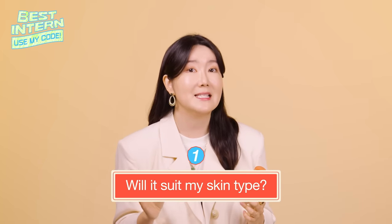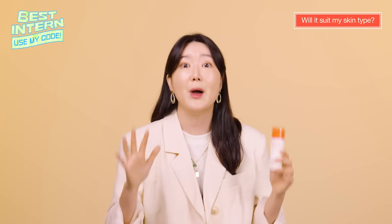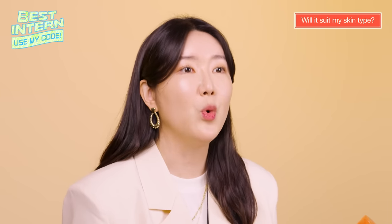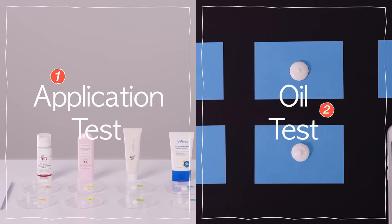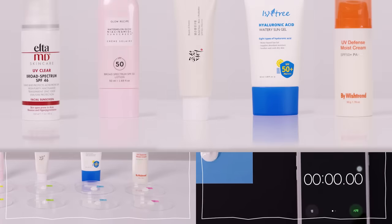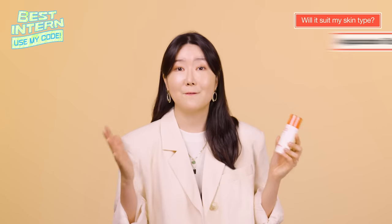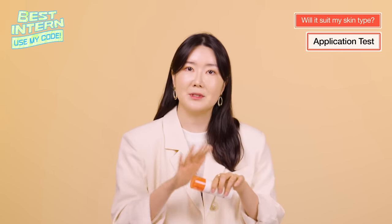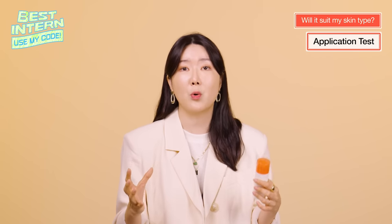Will it suit my skin type? This was the question most of you were curious about. For the Biowishtrends UV Defense Moist Cream, we'll go through two different tests. First is the application test, and second is the oil test. For unbiased results, we have prepared a comparison target group. When it comes to the application of a sunscreen, the preference can differ so much according to the person.